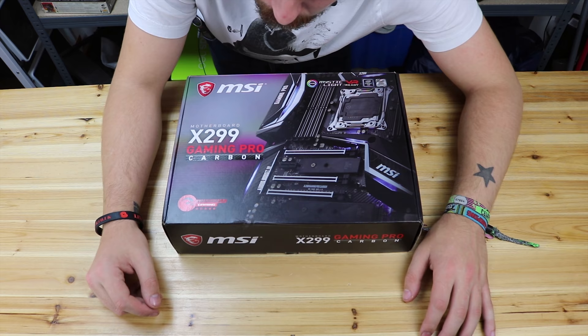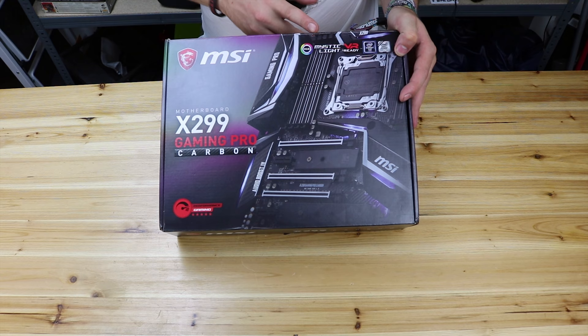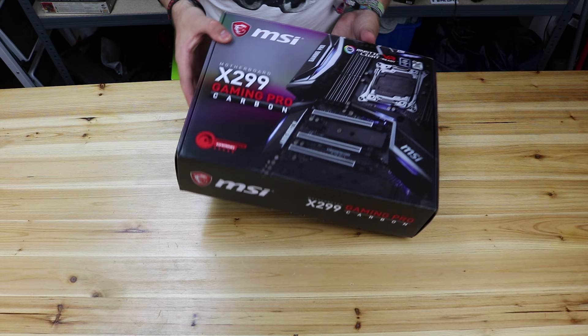Starting off on the front of the box, obviously with the branding of the board which looks very nice with all the LED lights and stuff about it. Inside branding, the X299 which is the chipset. It's got RGB and Mystic Light, which is kind of like Aurora Sync where you can link up all the lighting to other peripherals. VR ready, which most motherboards on the X299 probably are. Nothing on that side and some gunk on that side.